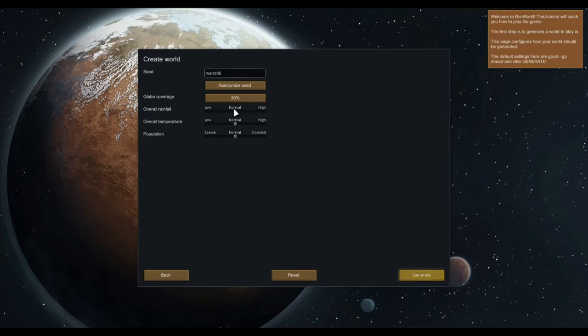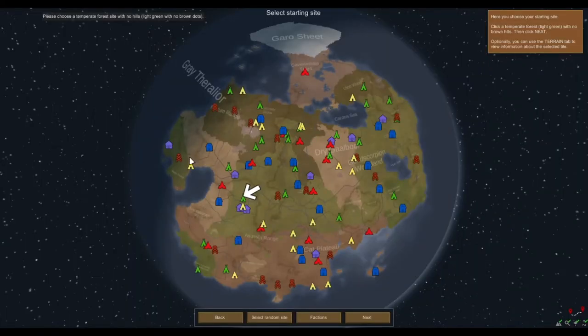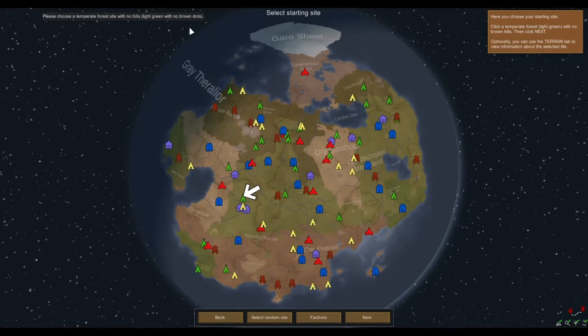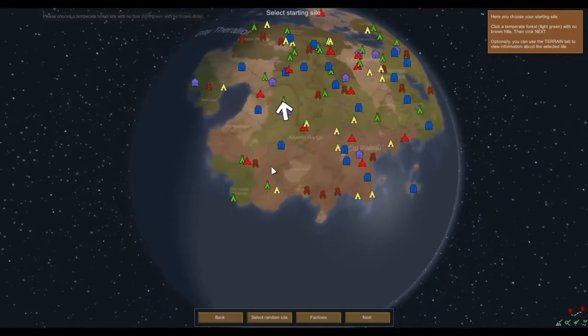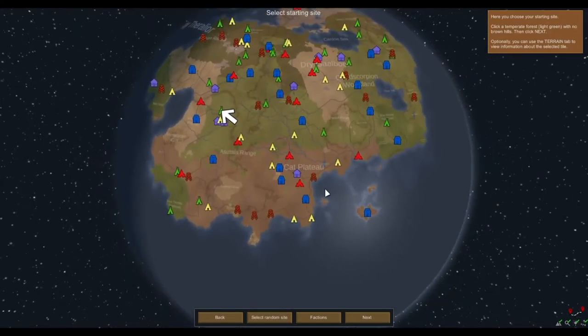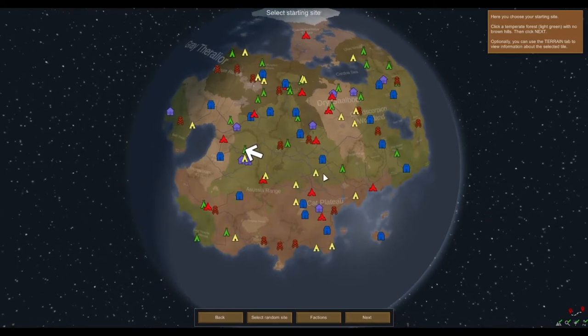Rainfall, population — probably how many other camps are around the place. Temperature normal, normal. Since this is just for the tutorial we'll generate another world when I feel like it. Oh, look — it is actually a globe! I thought it was just like a big flat plane. Maybe I was remembering earlier versions of it. This is not a game I followed the development of at all, so aside from watching other people play, I know nothing about it.